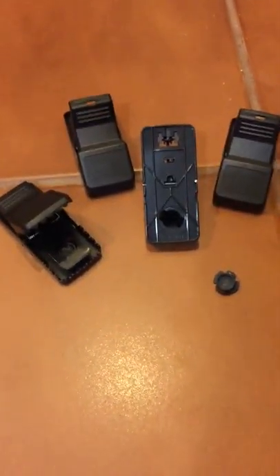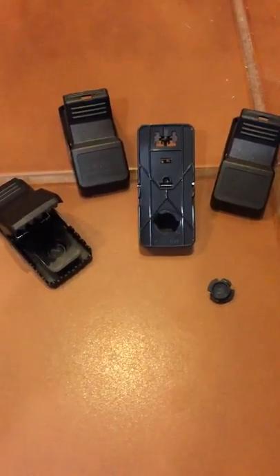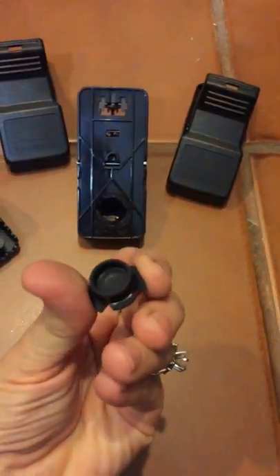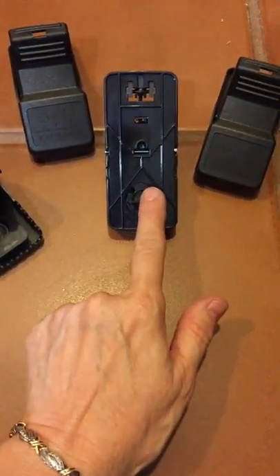These mouse traps are called Cat Sense, and there's a really good reason for that because they are really effective in catching mice and rats. What I really like about them is they have a reservoir on the bottom where you can actually put the peanut butter, or whatever you want to put in it, and it will just screw right in here in the bottom of the trap.